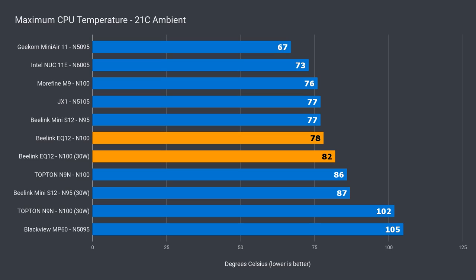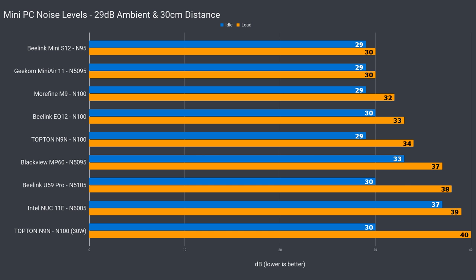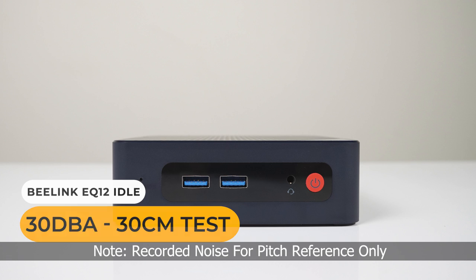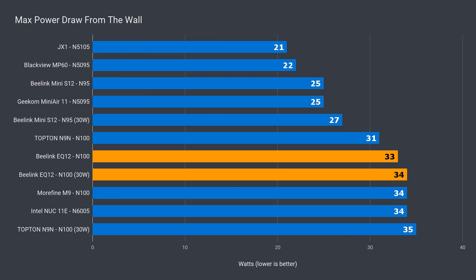Maximum CPU temp hits 78°C at stock settings and 82°C with the power limit increased — so 4 extra degrees for around a 4% improvement. The included NVMe drive stayed cool throughout, which is no surprise with the extra cooling. Noise levels are very low and barely audible, and increasing the power limit didn't cause more fan noise. Idle power draw hit 10 watts from the wall. Max power draw was about 33 watts out of the box, and 34 with a power limit increase.